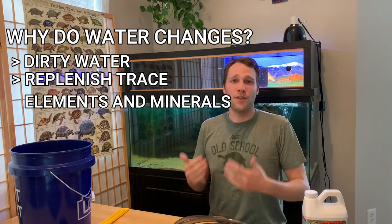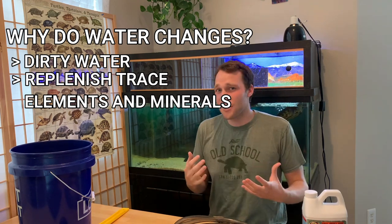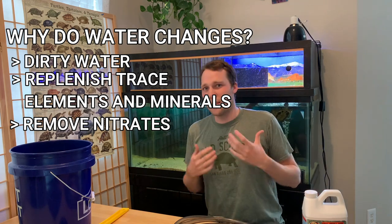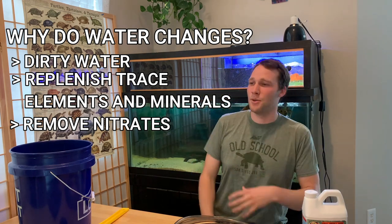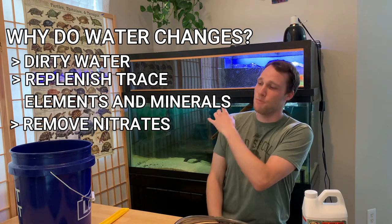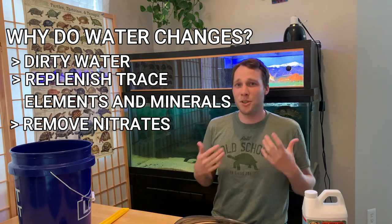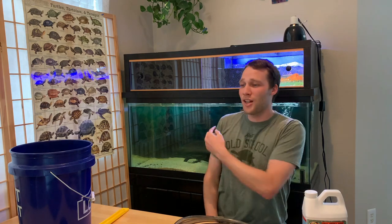The last reason to do water changes is to remove any buildup of nitrates in your tank. Most people's nitrogen cycles are not perfect — if they were, you'd never have a nitrate buildup, but most people do over time and it's honestly pretty normal. For me, I do a water change every two weeks of about 25 percent, and every month about 50 percent. If things are getting dirty or your tests look bad, do a water change so your turtle is living in a non-toxic environment.